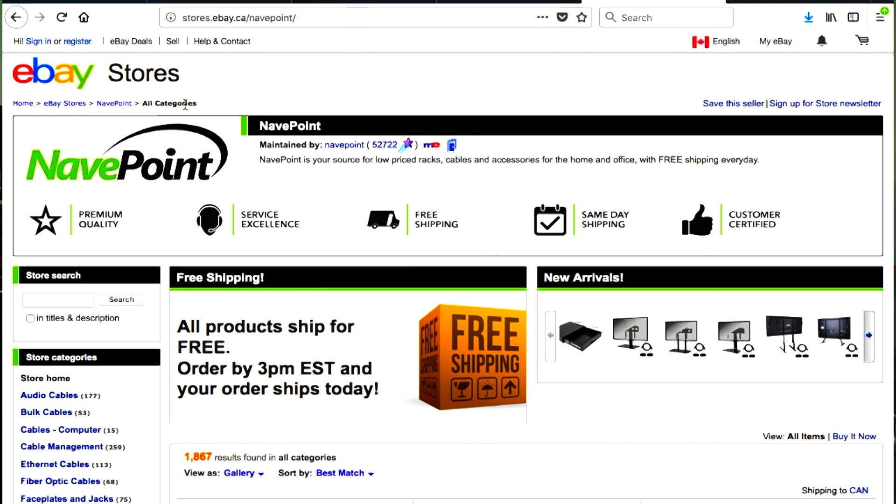You can find these drawers at www.navpoint.com or on eBay like I did. I hope this review has helped viewers decide if this is something they want. Until next time, I'm Kevin of Tricro Studios — take care.